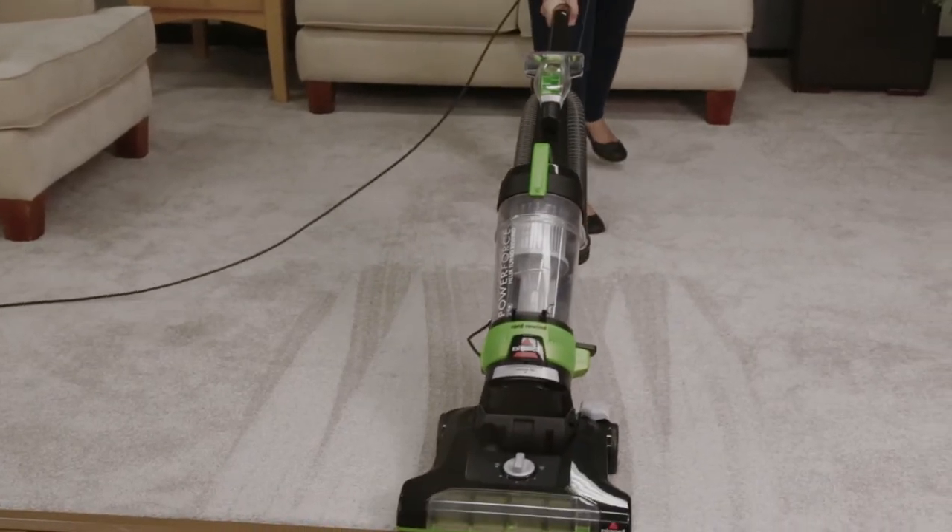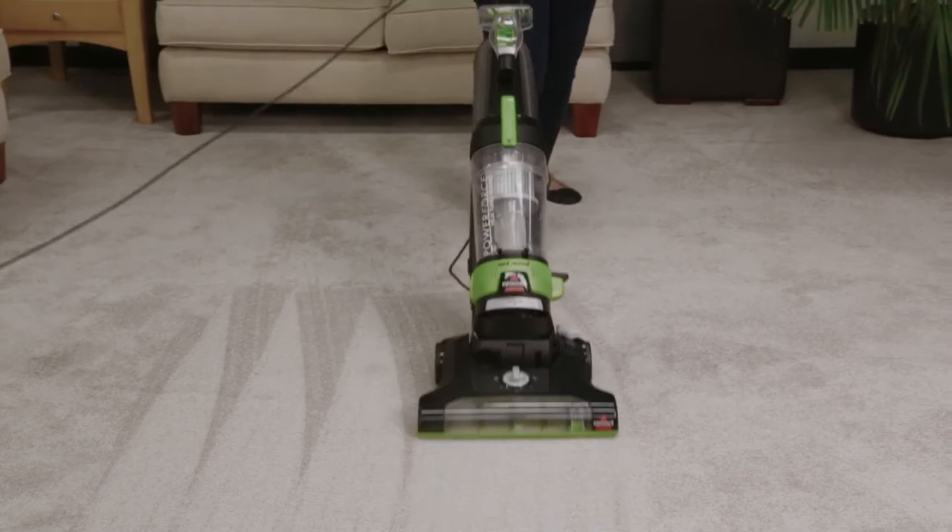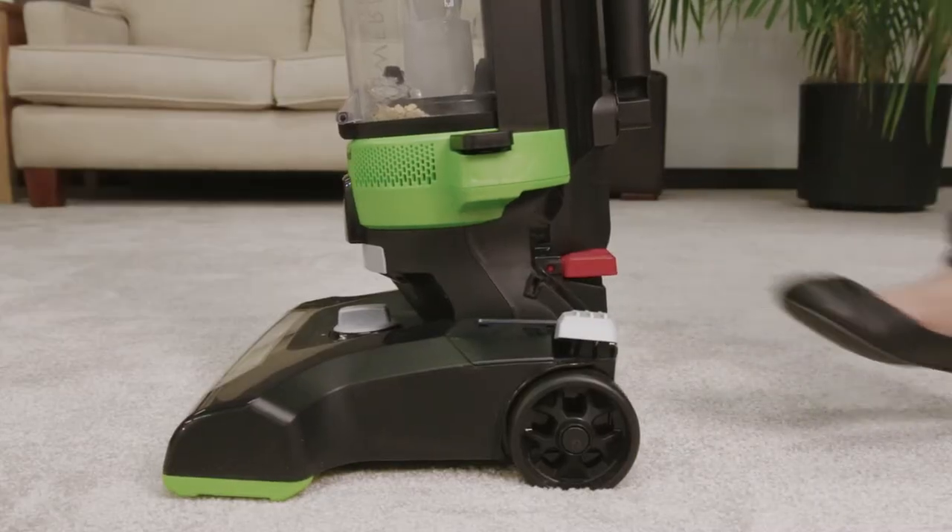When finished cleaning with your PowerForce Helix Turbo Rewind, you will want to empty the dirt tank. Here's how you do it. Make sure to turn off your machine.